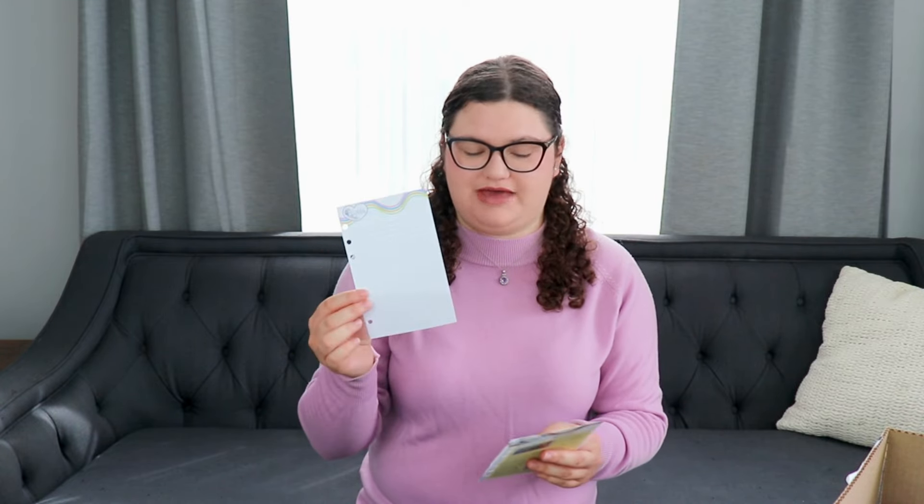Just like any Maplely outfit, this outfit comes with journal pages for the Maplely journal. We have it in English and then we also have it in French and then we also have a blank journal page. Look at how cute these are.